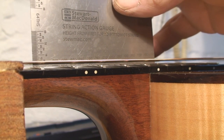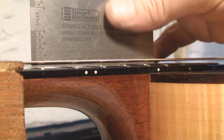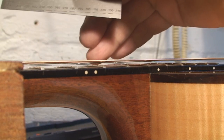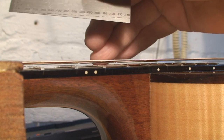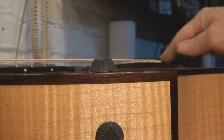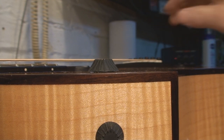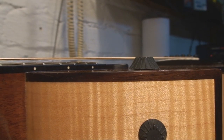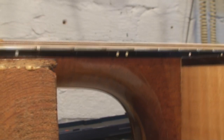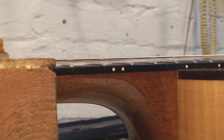I managed to get it down to 5/64ths on the fat E and 4/64ths on the small E. I can't do much more otherwise we'd have to shave material off the bridge itself so that the string angle breaks properly over the bridge. That's going to be it, but it is quite playable and quite acceptable where it is. Let's make some sound.